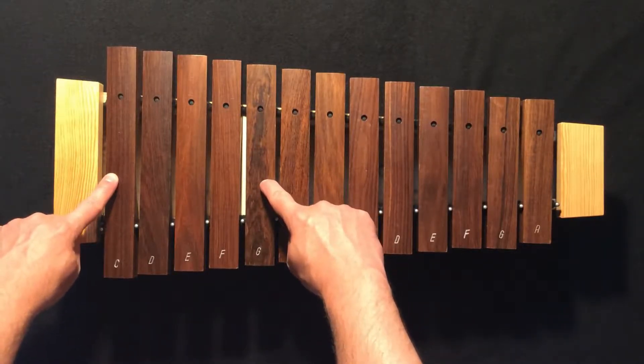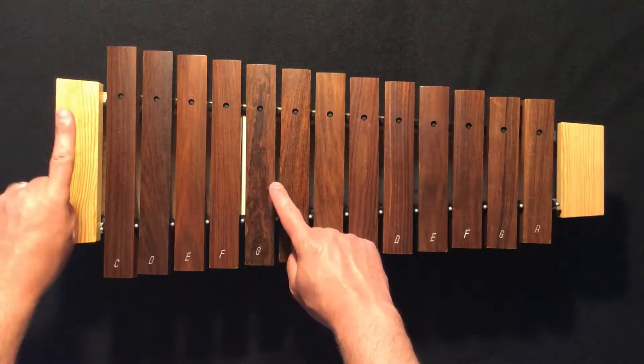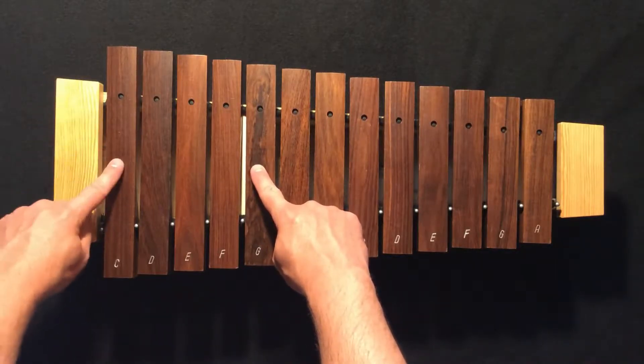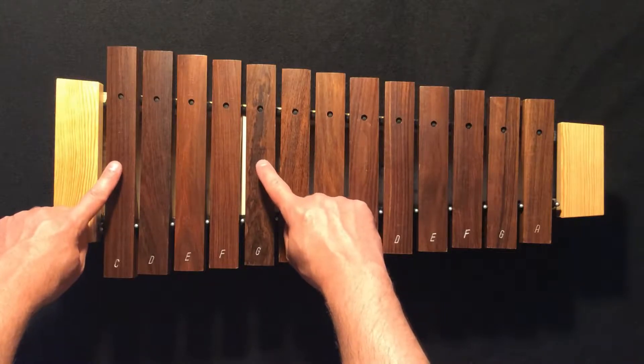For a broken bordoon, your hands have to take turns playing. Our left hand will always be first — C, G, C, G — and they'll alternate the whole time, taking turns.